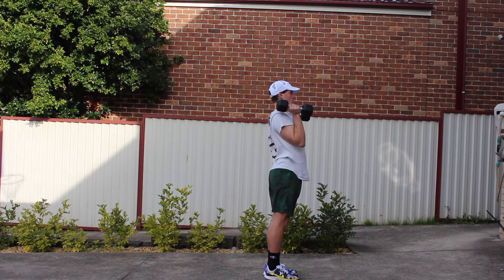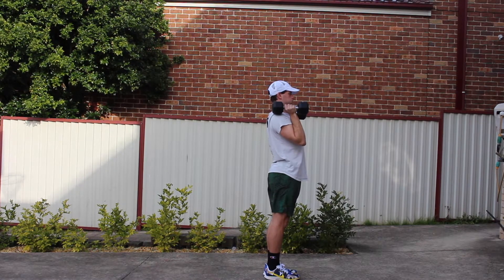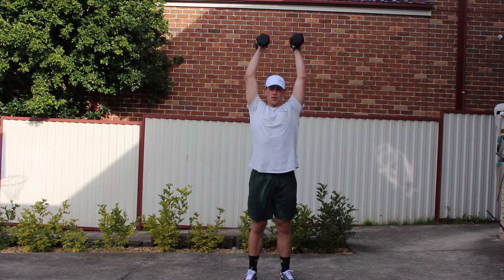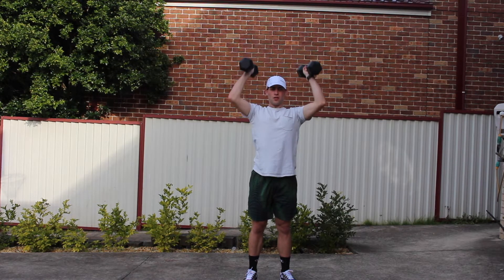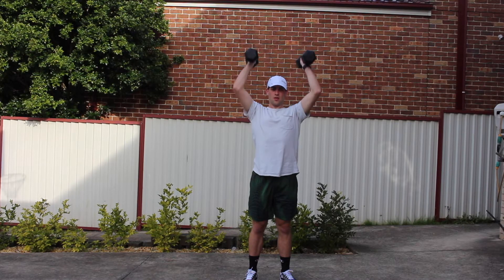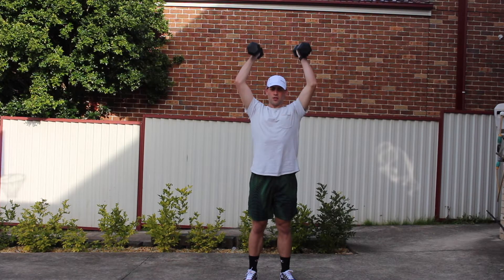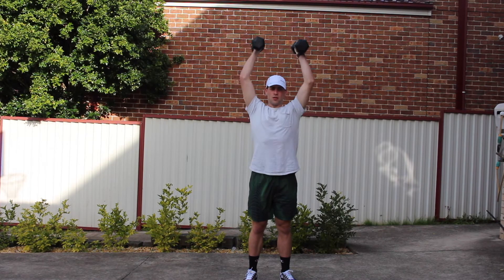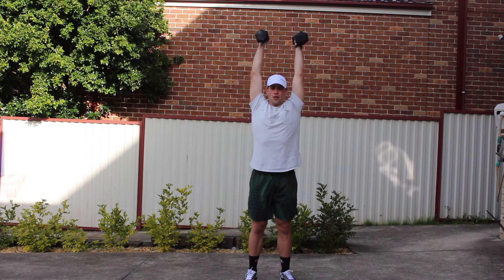The second tip is keeping the elbows in. As you can see from the video, as I'm bringing the dumbbells up, I'm not putting my elbows all the way out to the side laterally — I'm trying to keep them in as close as possible towards my midline. What this does is it helps turn your shoulder blades on a bit more, along with the muscles that surround them, so when you're doing this exercise it targets those muscles as well.